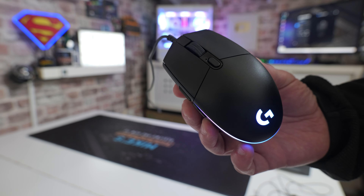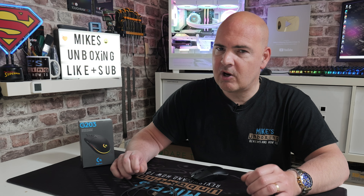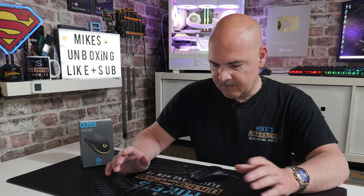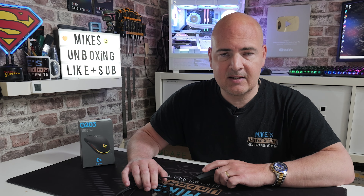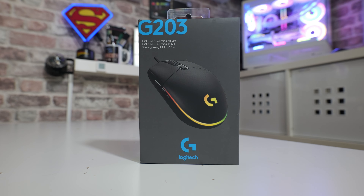There will be affiliated links in the video description so you can check out the pricing near you. The affiliated links will generate a small commission for us if you do decide to purchase one. This mouse itself was actually donated to us for review purposes by Dave Aitken — thank you very much Dave — and we're going to take a look at it today.